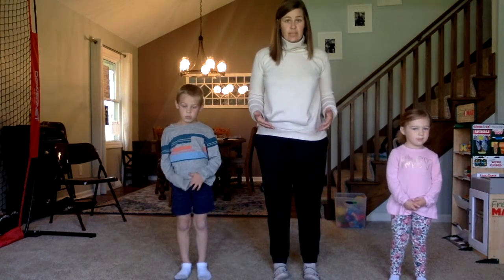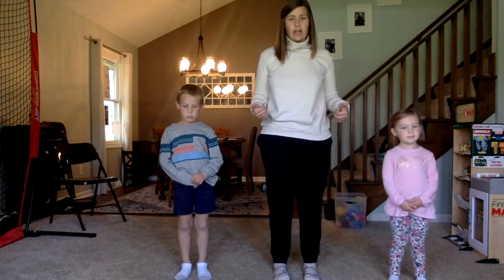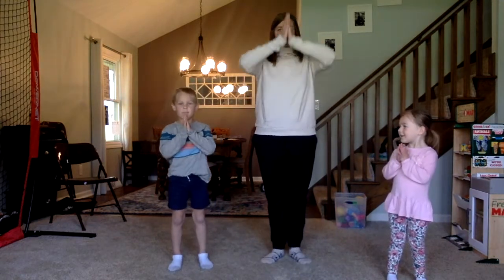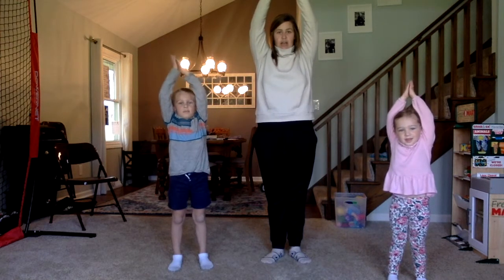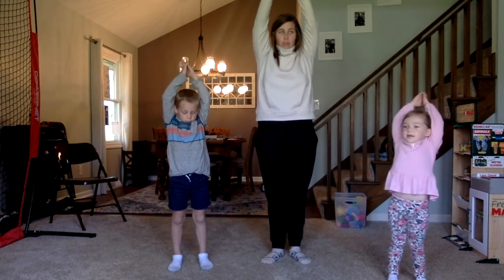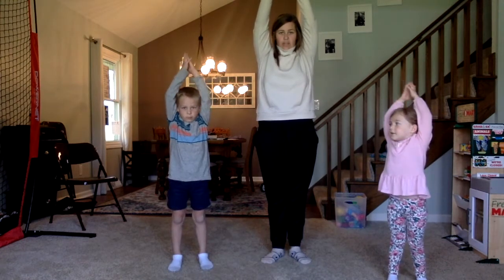So one of the first things that we see hopefully more and more of in spring is the sun. The yoga pose for sun is you are going to put your hands together and you are going to reach up over your head, because the sun obviously is high up in the sky. So we are going to push our arms up as high as they can go, really feeling that stretch.